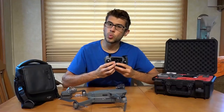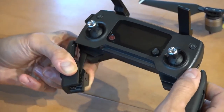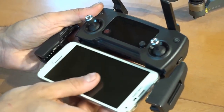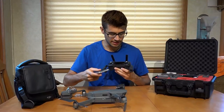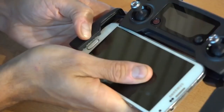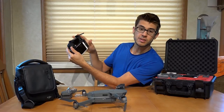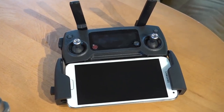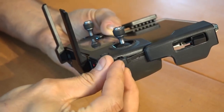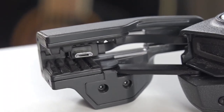This controller is designed to put your own device into a cradle that folds out on the bottom. You do need an Android or Apple device to fly this drone and be able to see what it's seeing. You can set your phone or device into the cradle and fly the drone looking at what the drone sees on the screen. The controller plugs into your Android or Apple device via a cable that runs down and plugs into the phone.